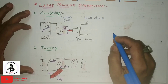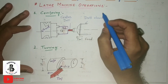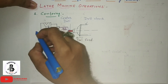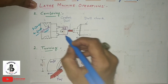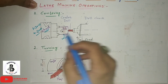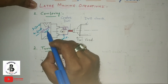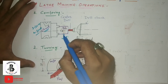Welcome to my YouTube channel. Today I am going to explain different kinds of operations carried out on lathe machines. The first operation is called centering. As you can see in the diagram, either a three-jaw chuck or four-jaw chuck is used to hold a workpiece on the lathe machine. The three-jaw chuck is typically used and is called a self-centering chuck.